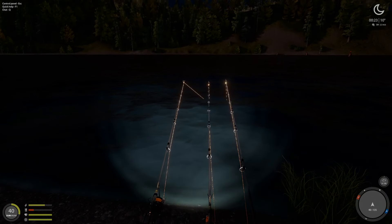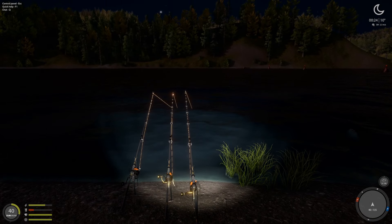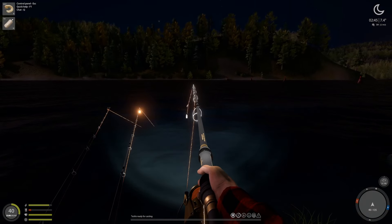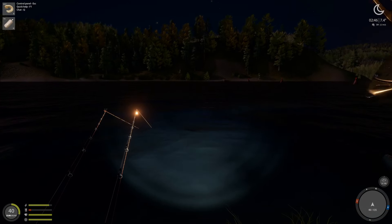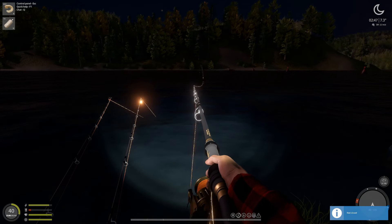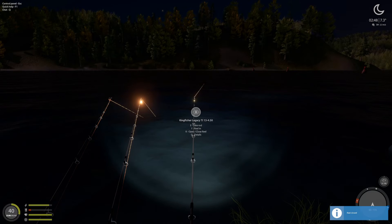That is not gonna be a fun day. So let's see what happens. We're gonna cast in between those two trees and see how that goes.